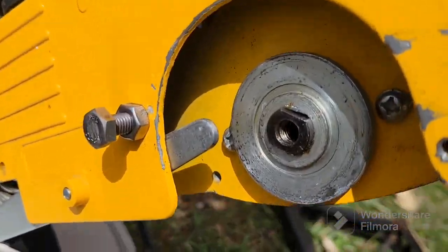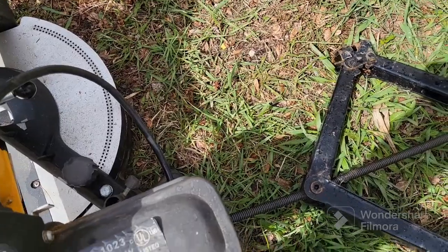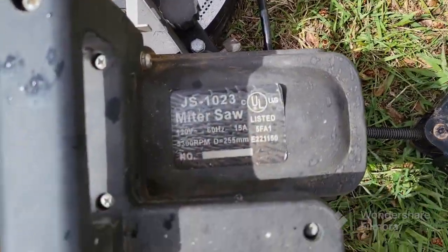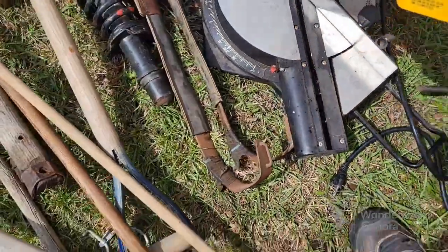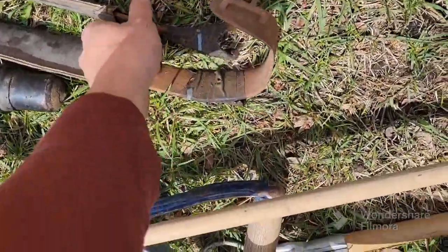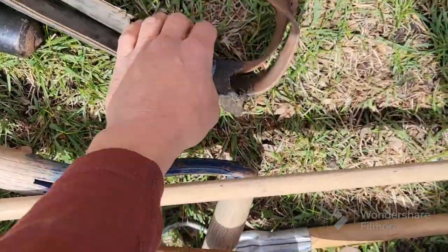Got a miter saw — it's missing the bolt and nut to put the blade on, but other than that I think it probably works. It's just a cheap one, but if it doesn't work, there's a really heavy aluminum base on there. Also got some highline pole climbing things — I think that's what they're for.